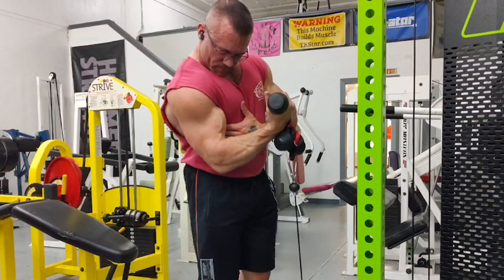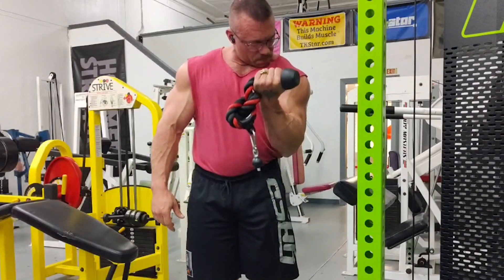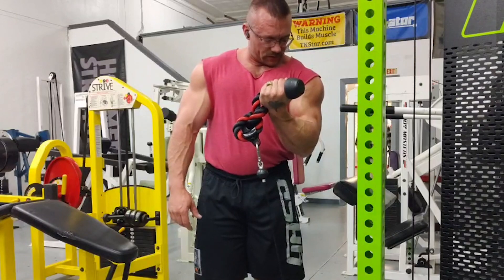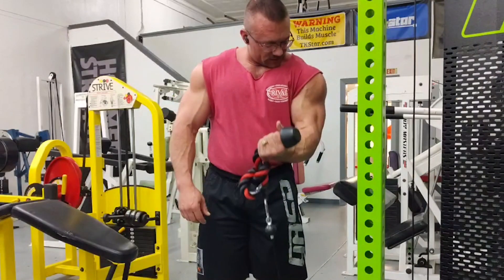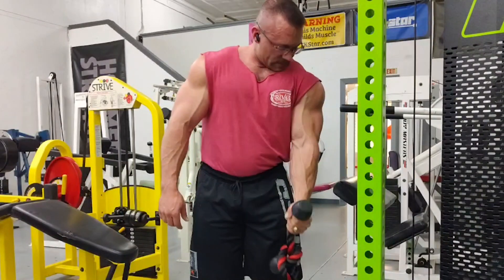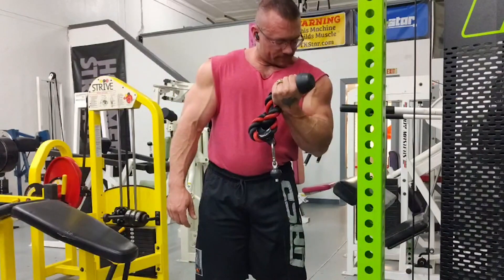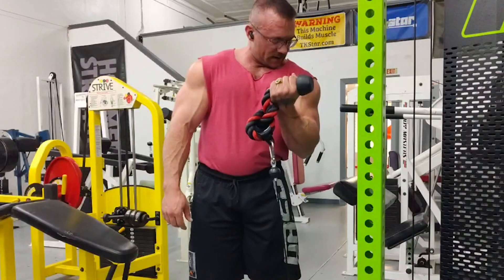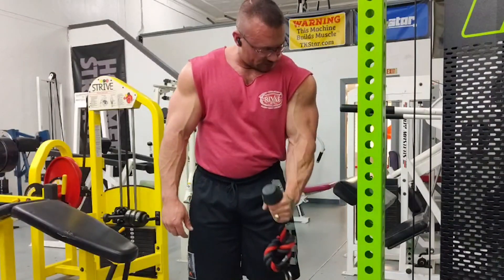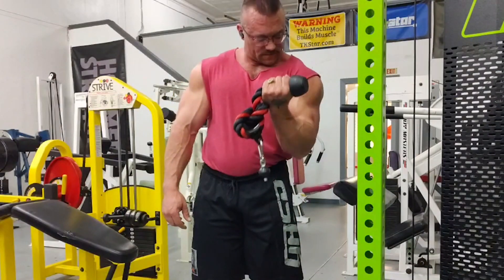That's a really good contraction. It's a game changer, really — that tension trying to unsupinate my wrist is fighting against me contracting my bicep as hard as possible. That's awesome. This is an area I really have trouble with connecting and feeling, and coming off a big injury I need to bring my arms up, especially this left one which is atrophied. I feel like this is a great way to work on it.